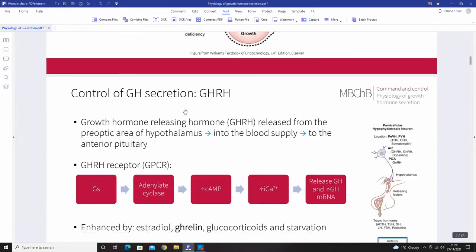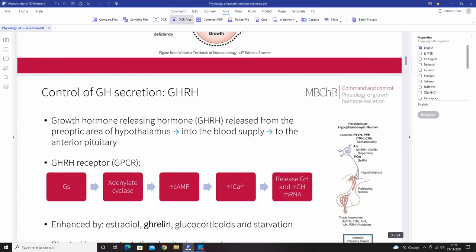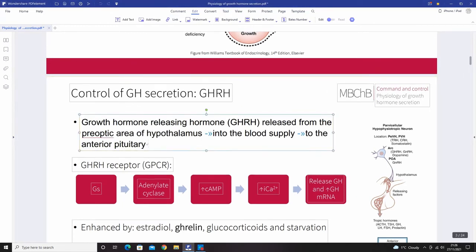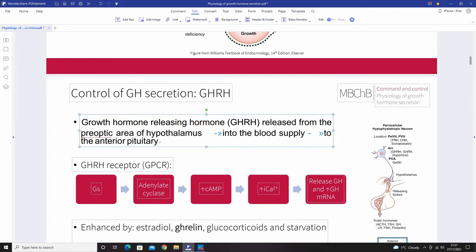You can also OCR a specific area. If I want to edit a piece of text that's currently locked in the PDF, I select the area, choose the language — English — click recognize, and now that text becomes fully editable. It's an incredibly useful and easy-to-use feature for editing PDFs.